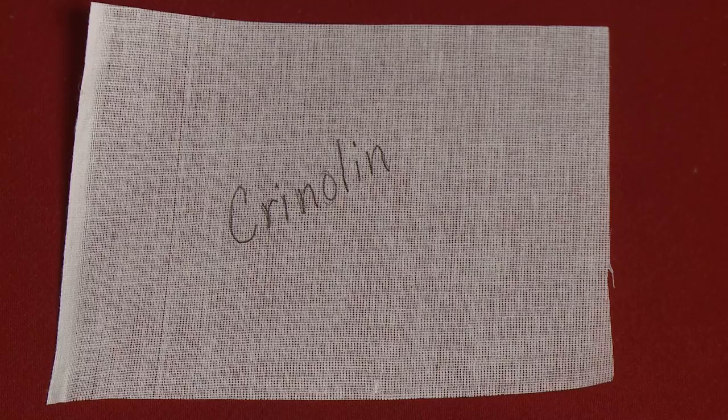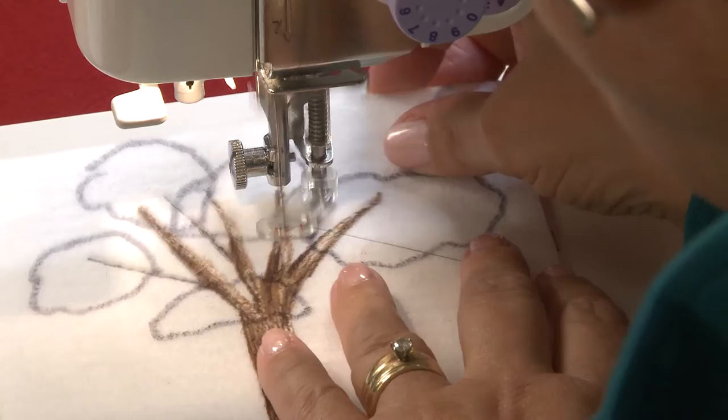I've dropped the feed dogs and have added a free motion foot. I use any normal sewing thread that is the right color, except for variegated and shiny ones. Usually a lightweight bobbin thread is used in the bobbin. Let's play with these stitches.